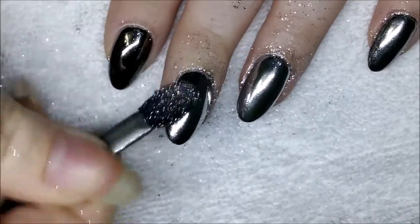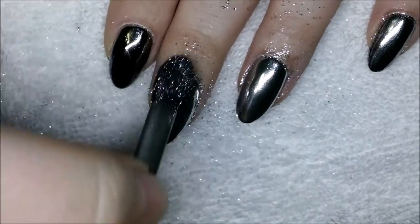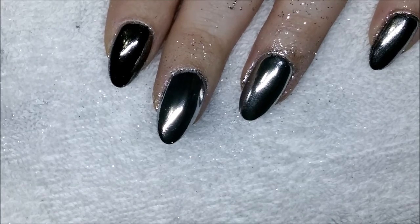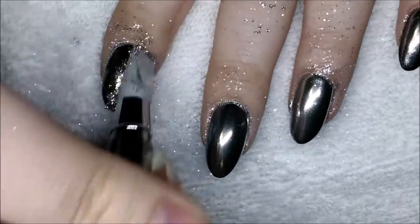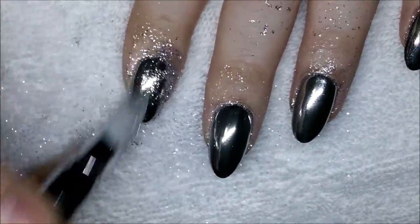At this point I had decided that the ring finger application was my favorite. I also used a silicone tool again on the index finger just to see how that compared to the other finished nails.